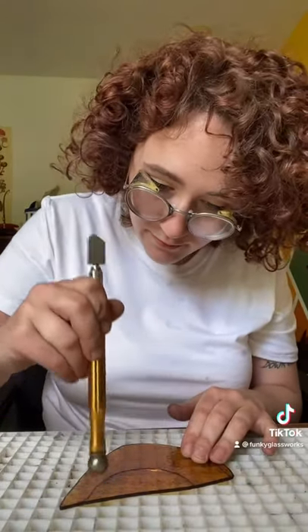And before you know it, you're going to have a perfect cut. I hope this helps! Happy glassing!